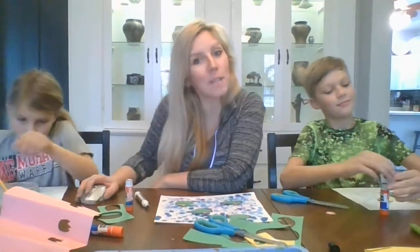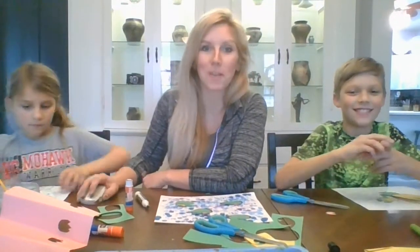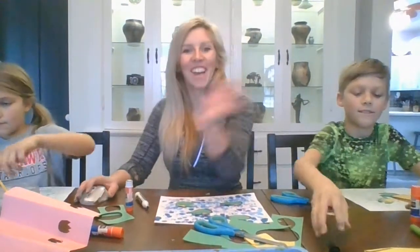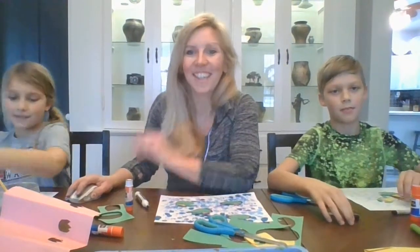Hope you all had fun making these. If you get a chance, post a picture of what you made to Facebook or you can also email me a picture — I'd love to see you guys creating at home. All right, bye!